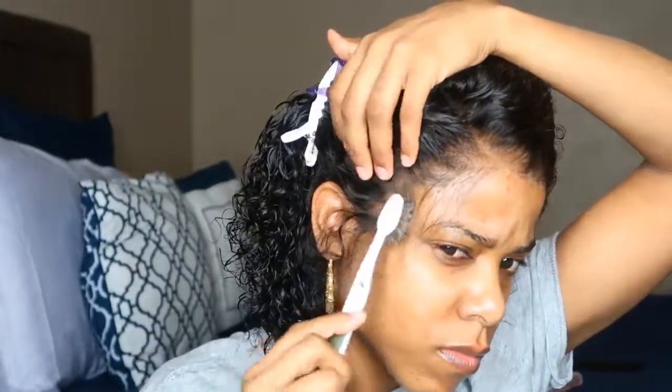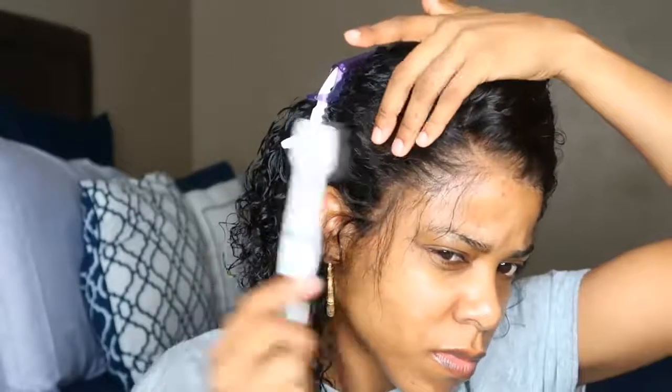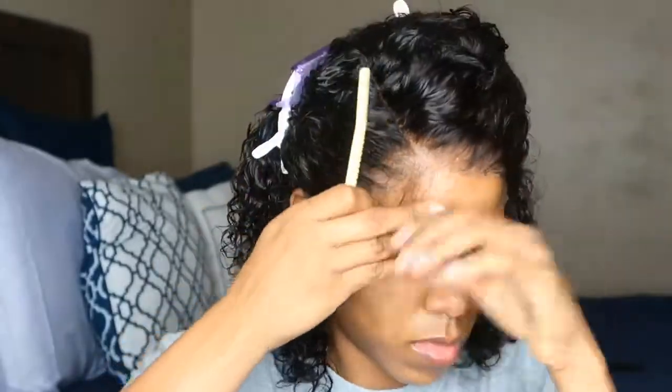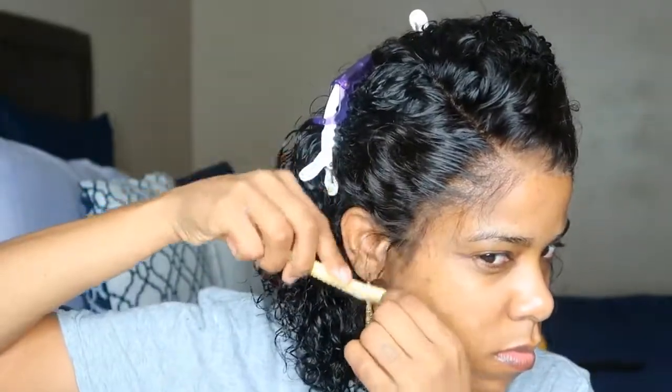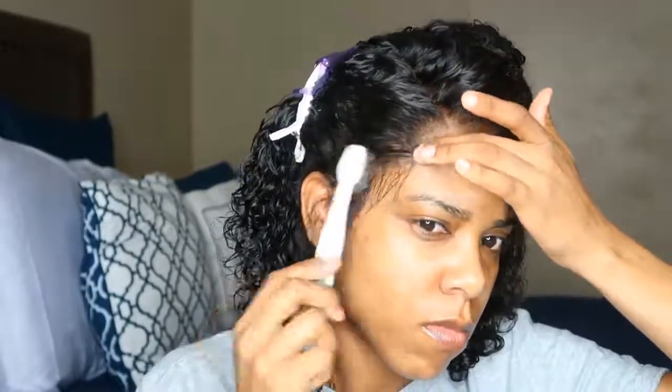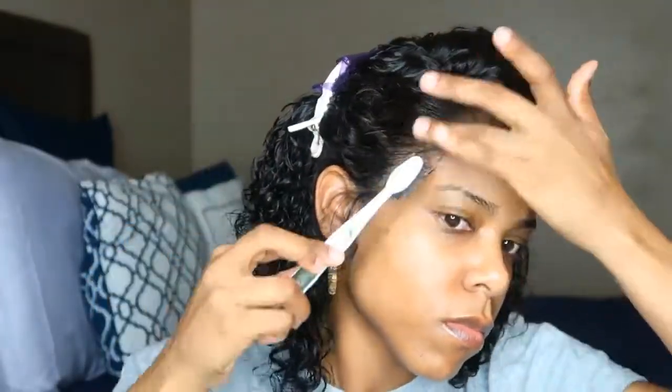I'm going to create some baby hairs because they're a bit long. I take out some hairs, grab my razor, and shave them down, then lay them with my Got2B Glue Gel. I use my toothbrush on one side and my spoolie on the other side. I feel like the spoolie lays the lace wig edges the best, while the toothbrush lays my own edges best. If you don't use a spoolie, give it a try — I promise you will love it.